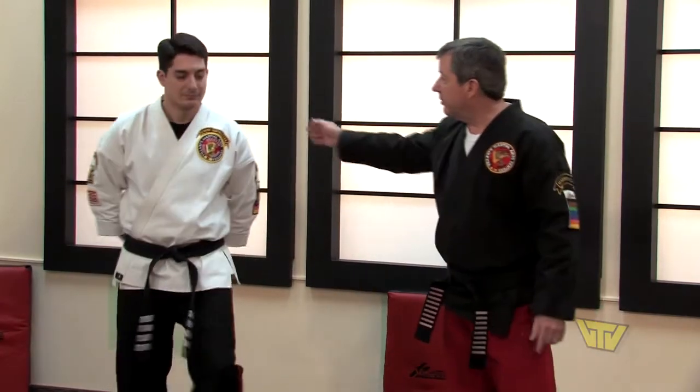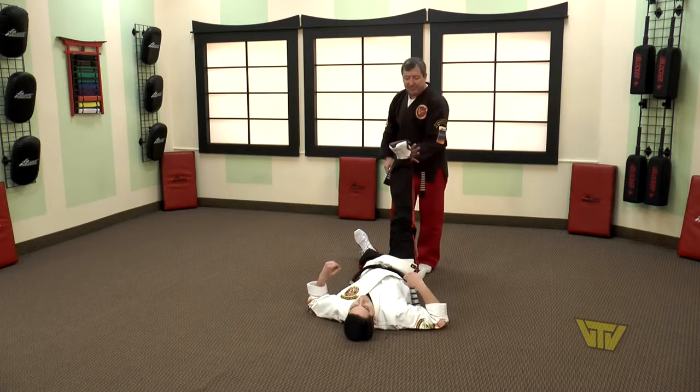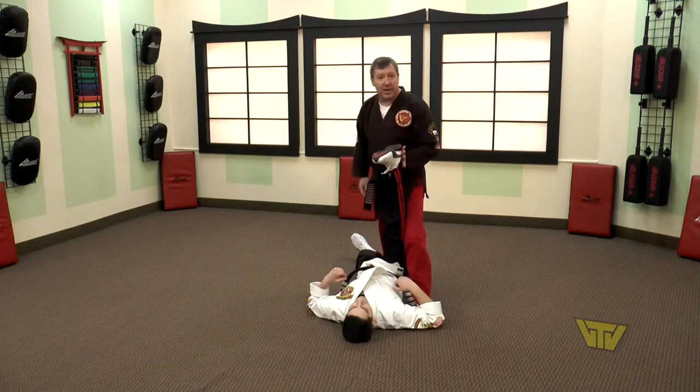So when we left you on the last lesson, we had our opponent on his back. We had forced his foot over his chest and delivered a strike with our right knee.